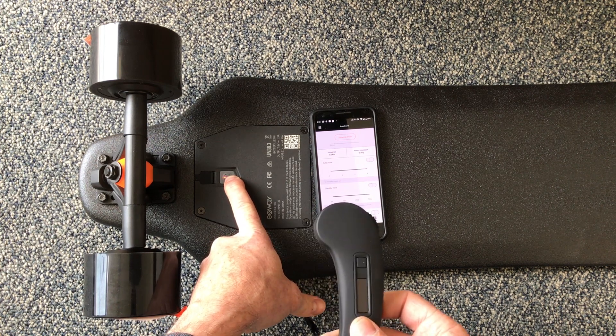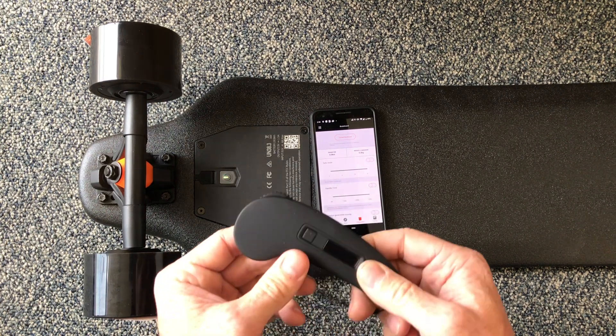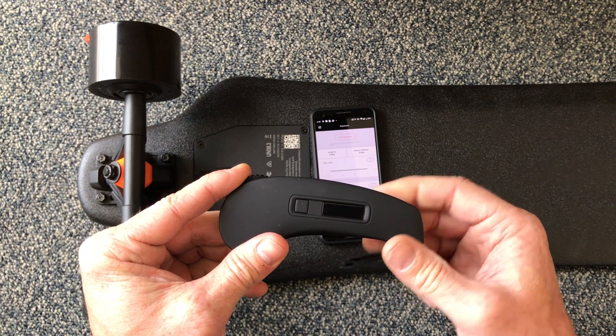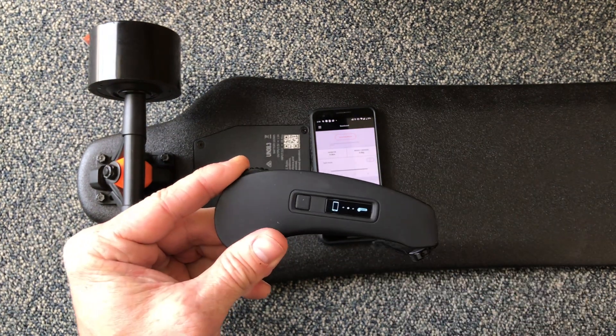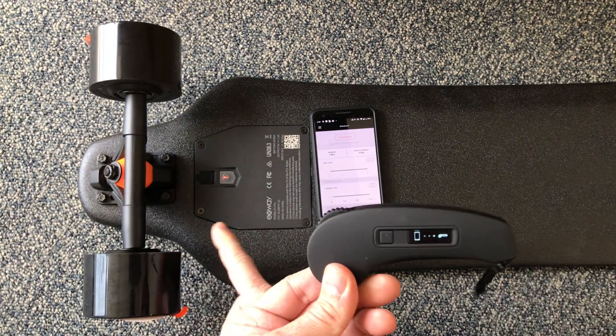You'll know it's in pairing mode when that light starts flashing rapidly — so like that, it is now in pairing mode. Then on the remote, scroll the thumb wheel all the way forward and hold it there. Don't let go, and then press this button eight times or so and you'll see it come to life and connect to the board.